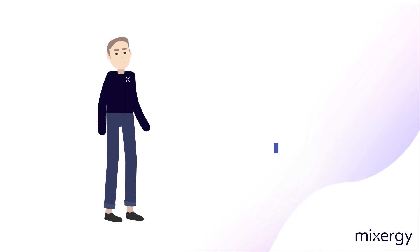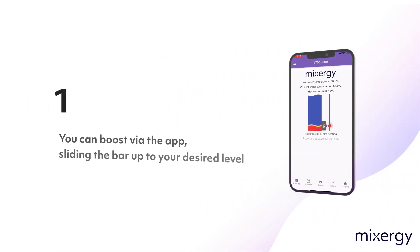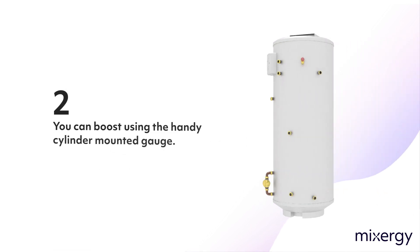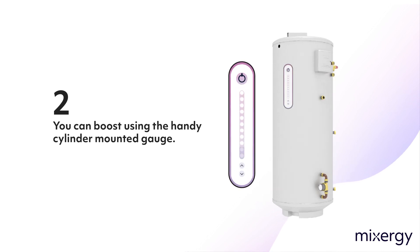If you want an extra boost of hot water, you can boost in two ways. One, you can boost via the app, sliding the bar up to your desired level. Or, two, you can boost using the handy cylinder-mounted gauge. The gauge shows you how much hot water you have and allows you to boost in 10% increments.